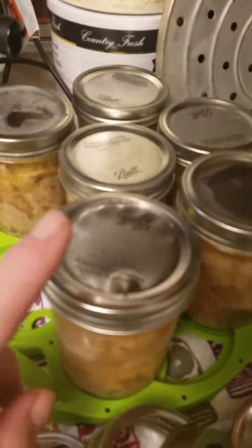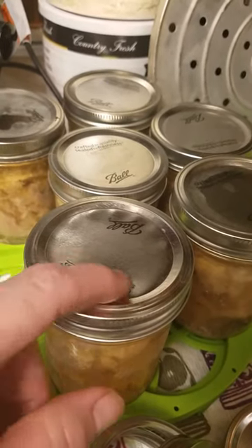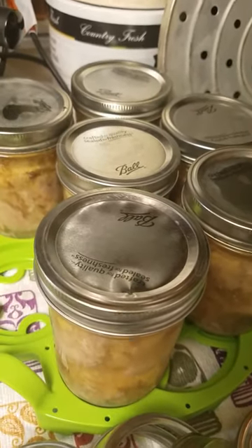What happens here is if you put this ring on too tight, then when it's cooling down, it will buckle like that. So I'm going to have to use that in the next couple days.